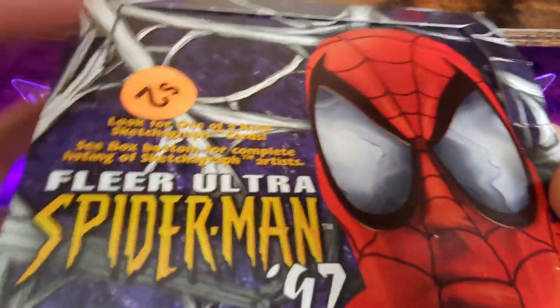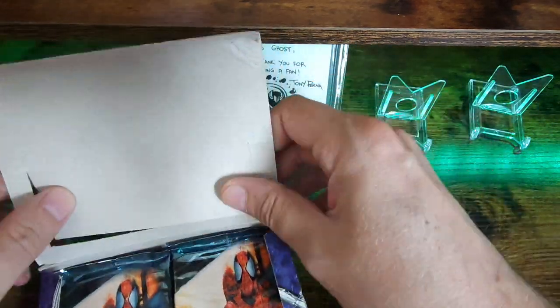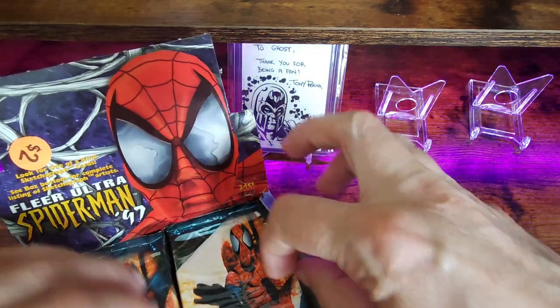Like I said, there's five packs missing and the price on here is the price I paid per pack. I think you can find them on eBay for about 15 bucks a pack, so even if I don't hit a sketch, I'm not too worried about it.